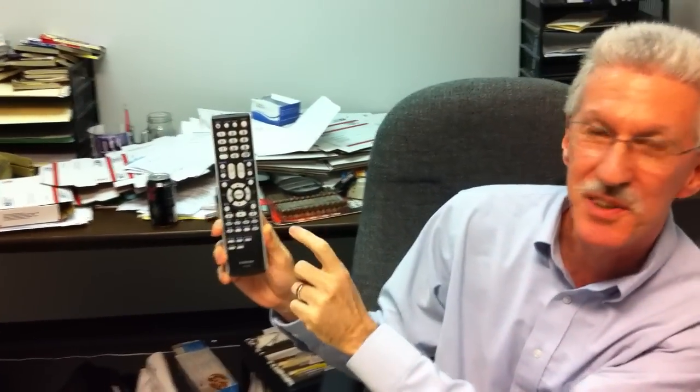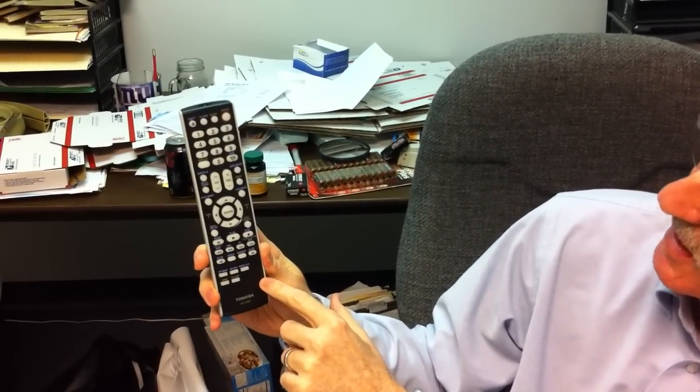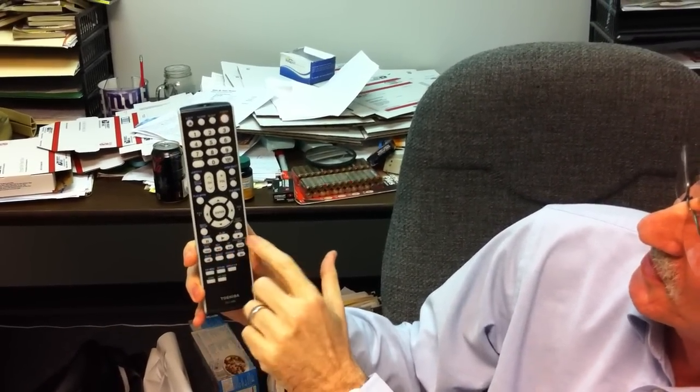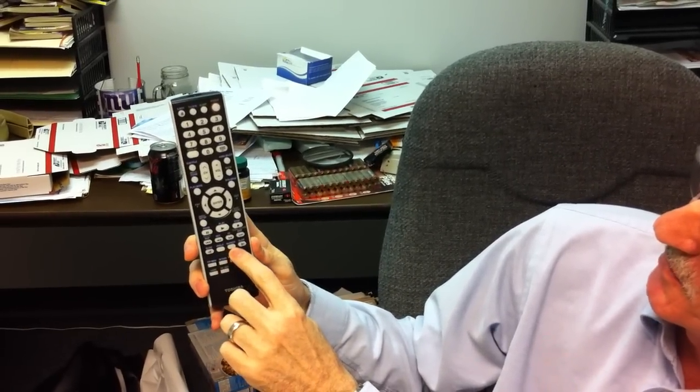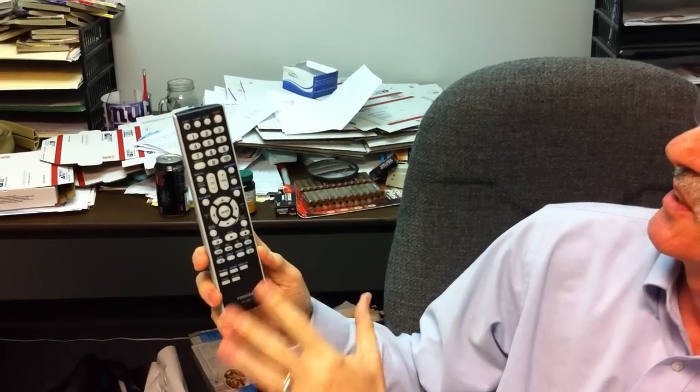You have your menu function, which allows you to get into all of your functions on the inside of your TV set. You have picture settings, play, pause, stop, fast forward, rewind, skip, angles, and markers.